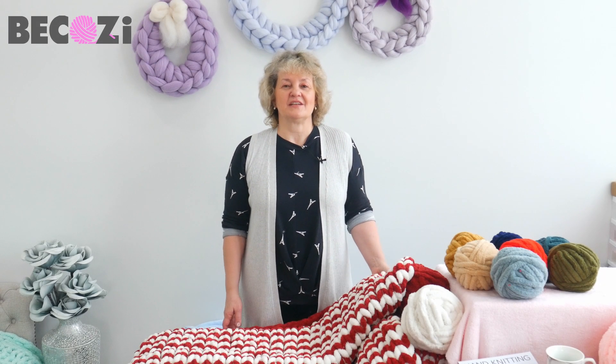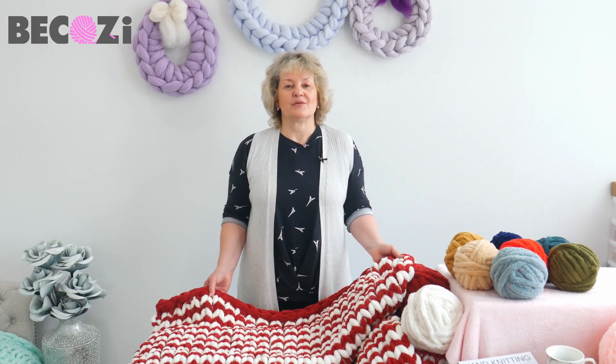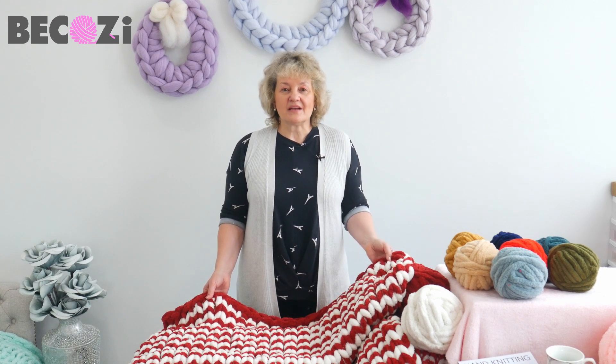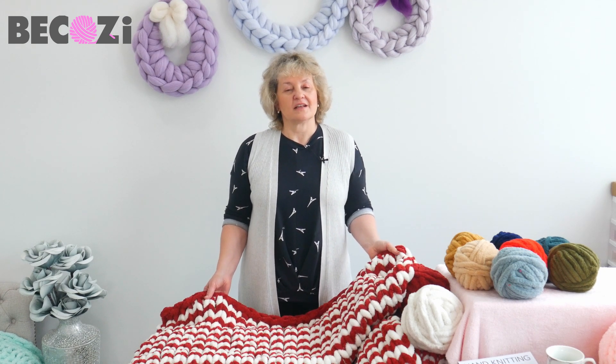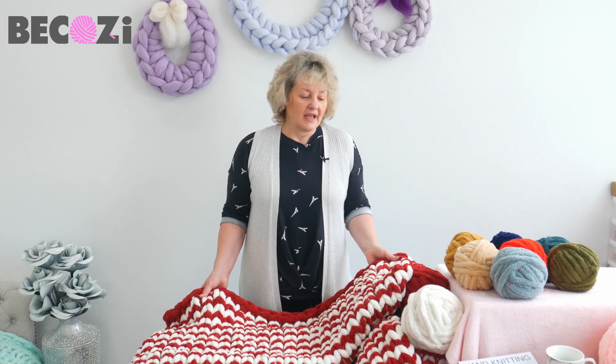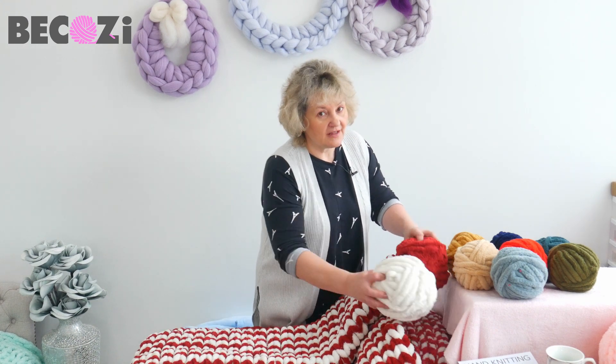Hey guys, Larissa with Bekozy.com is here. Bekozy.com is an American website with a big variety of chunky yarns. We have the biggest variety of chunky yarns and colors in the United States. Visit our website Bekozy.com to look at all our yarns, and today I will be using our Plus Chanel yarn.